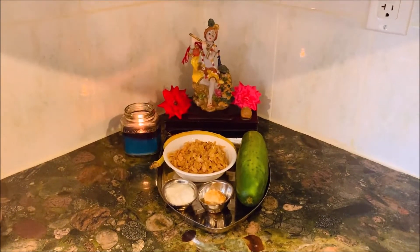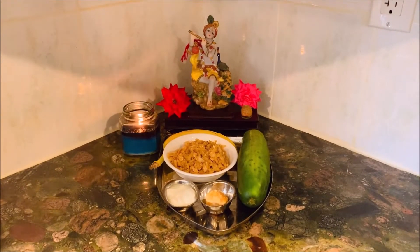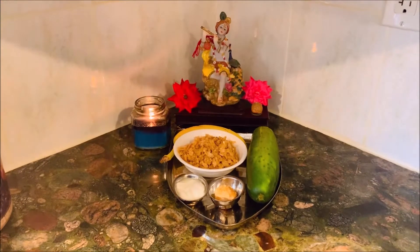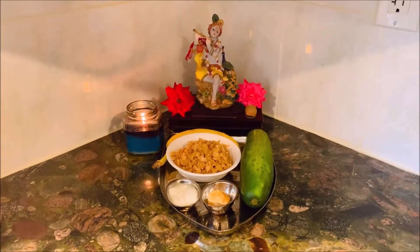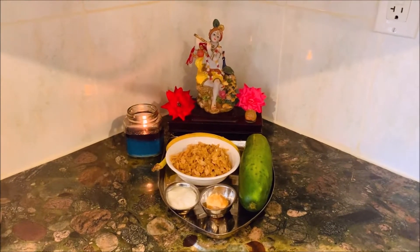I try to follow some of the traditions whenever I can, and this is one thing I always do every year. It's a very simple recipe of the sweet pohe, and I would like to share that with you. Happy Janmashtami!